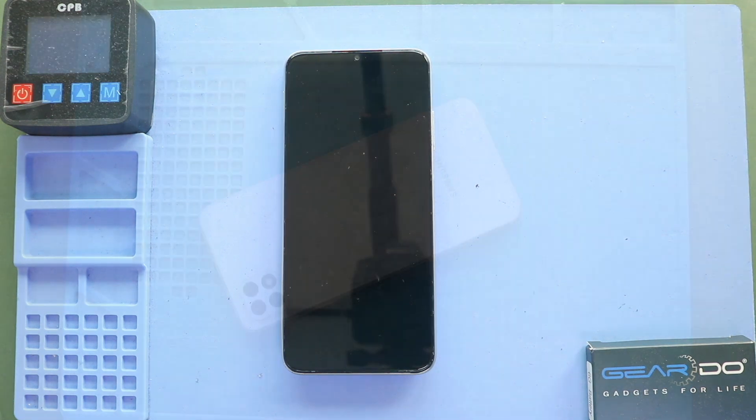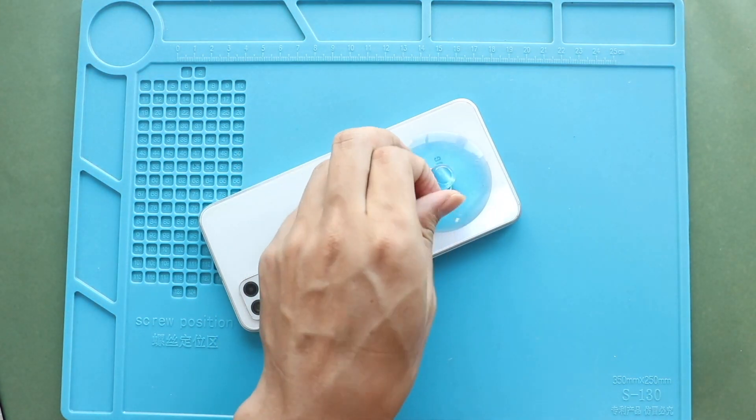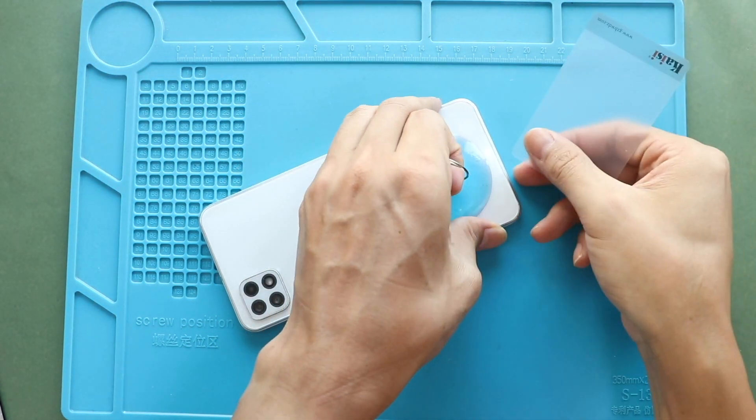Next, create an opening using a suction cup. And then, insert a plastic card pry tool or something similar to cut the adhesive around the back cover.